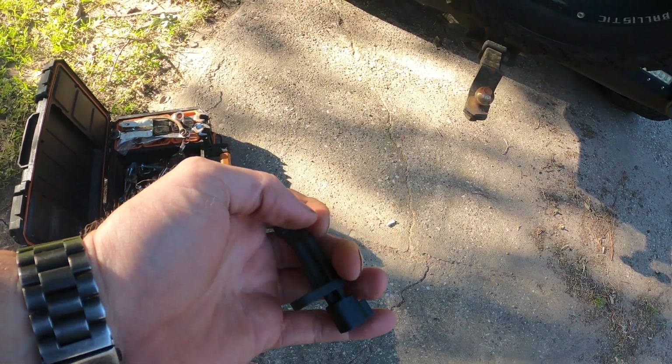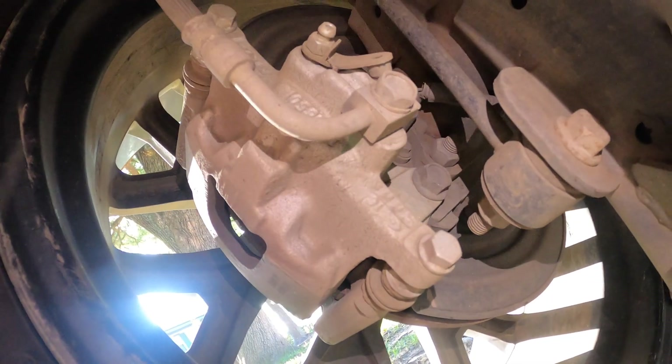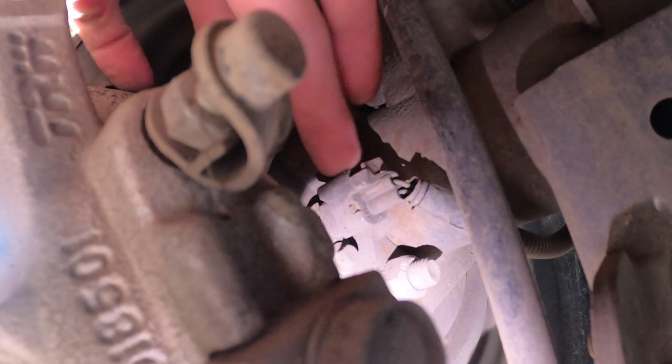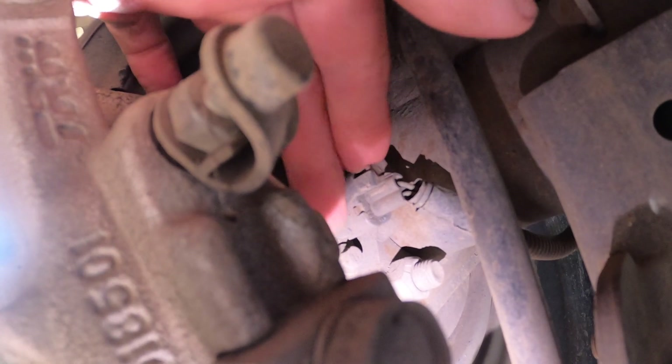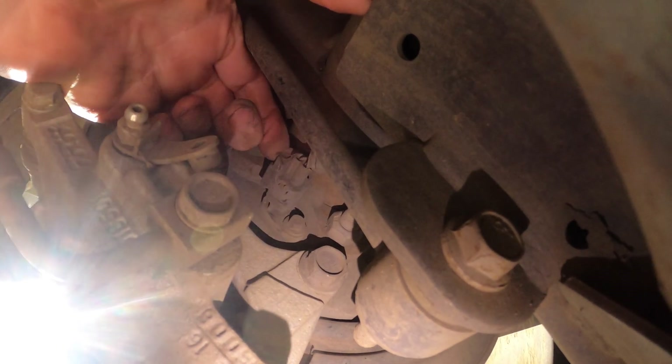I'm going to crawl under the Jeep and show you how to do that. There's not a whole lot of light under here. This wire right here — you have to release the connection and then pull it off. And then there's a little bolt right there that holds the wheel speed sensor in. I'm going to go ahead and see if I can disconnect the wire, though it may not be easy to do with one hand.